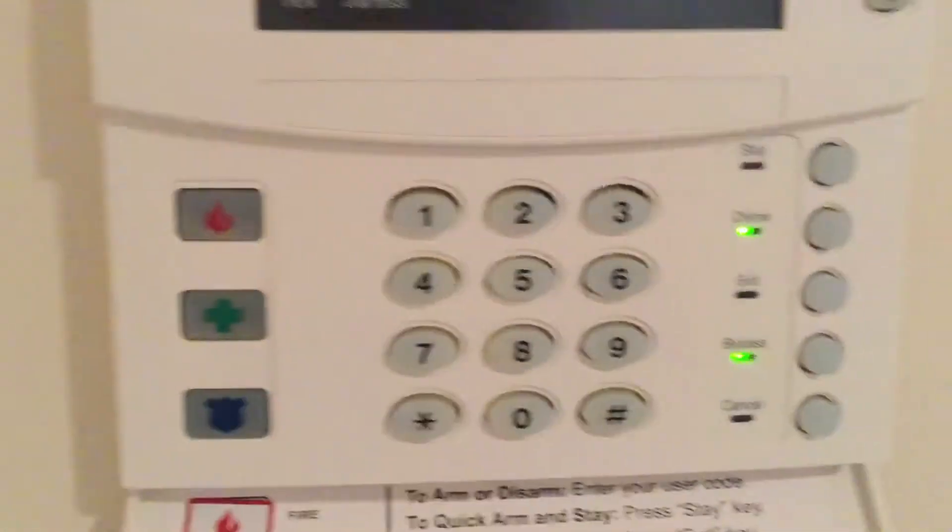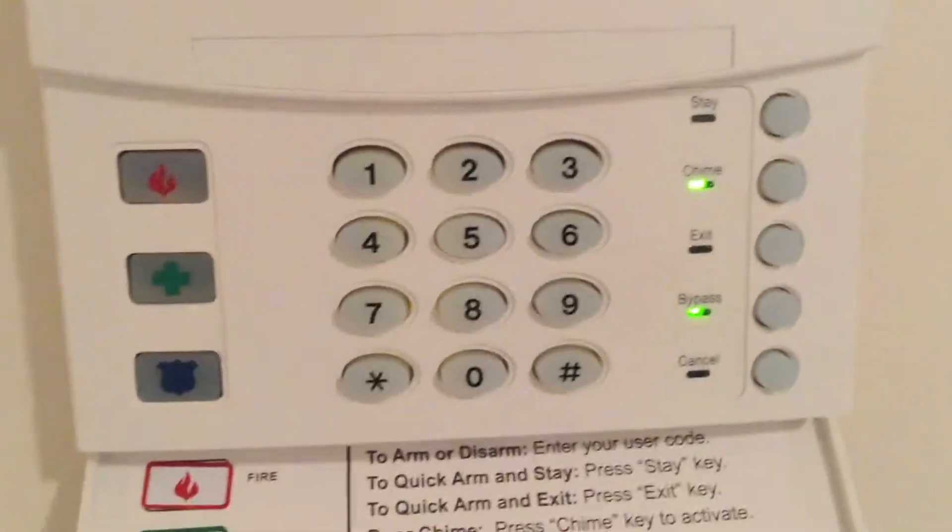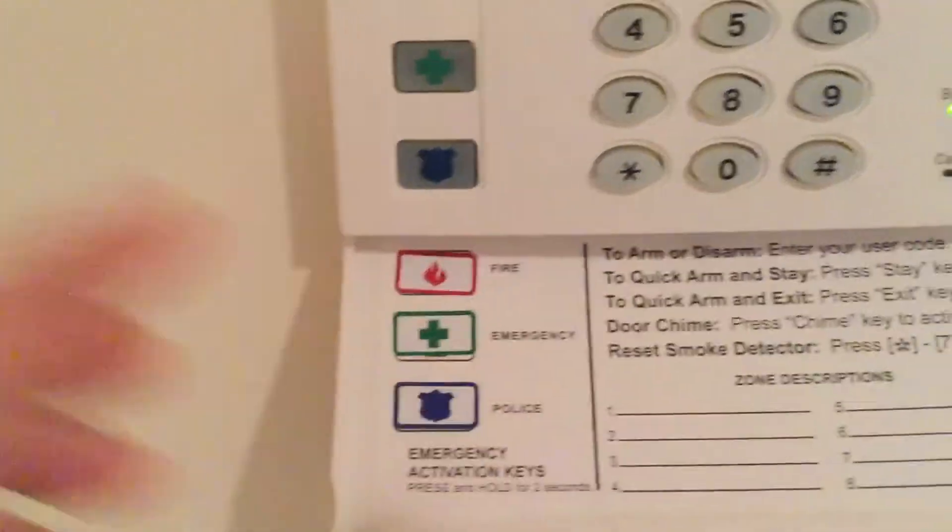Panic buttons are in use. Oh, that's new. Older models say emergency auxiliary, but well.